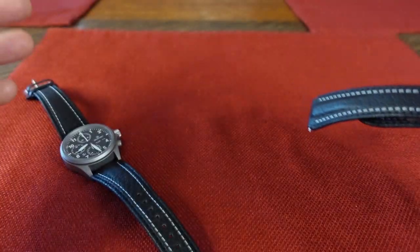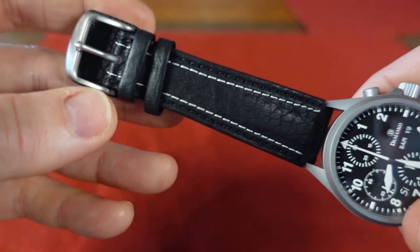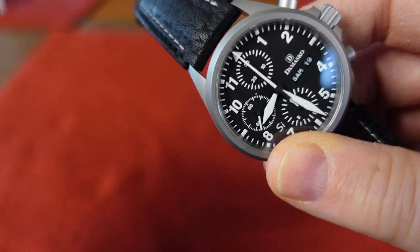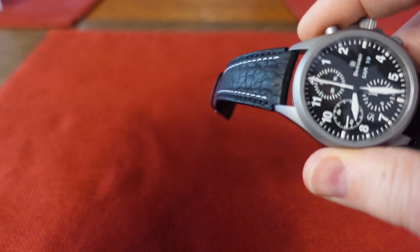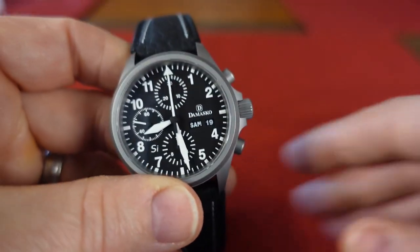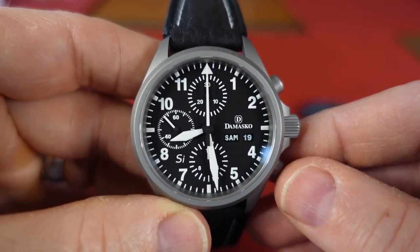I went on their site and bought this strap because I've had a Damasco before — the DC30 or DS30, I forget. It came with a very nice strap with this buckle, and it was totally fine. So that's what I went with. I have both straps here, and if I change my mind about the clasp, I can always put it back on that.